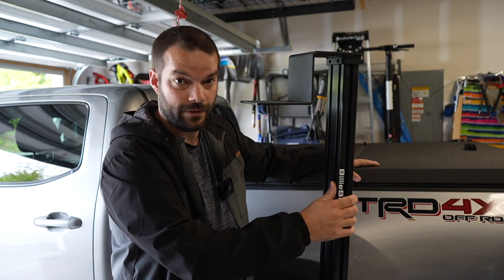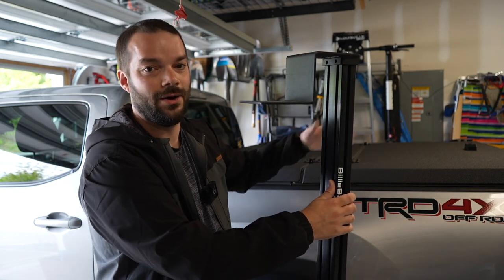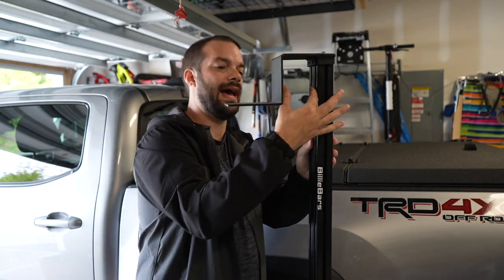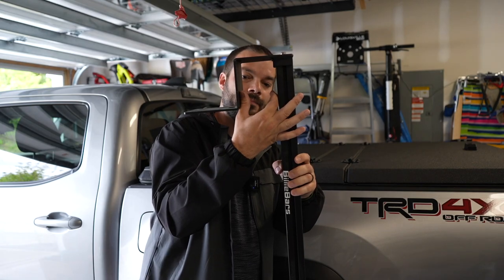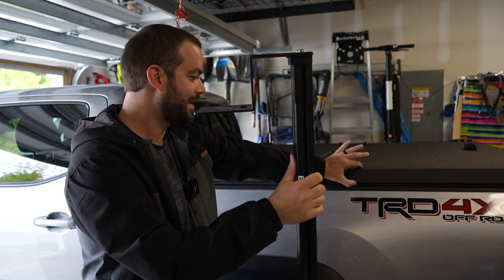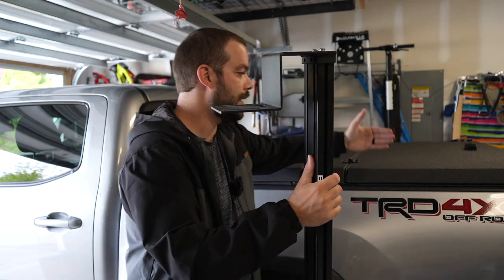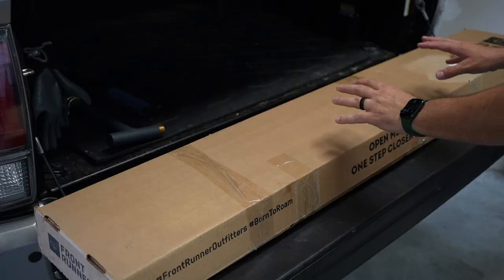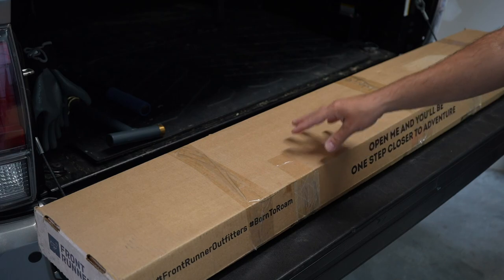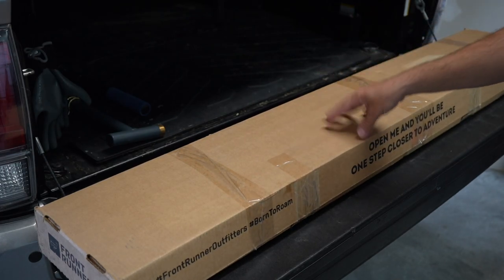I found something from Front Runner that's designed for the Diamondback covers, and it's going to make my job much easier, especially for loading and unloading the rooftop tent. The other issue with Billy Bars is the limited gap you have available. The Diamondback is thick, so the new rack goes on top. It's called the Front Runner Diamondback Rack System - designed specifically for the Diamondback cover.